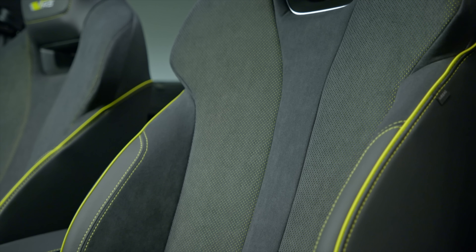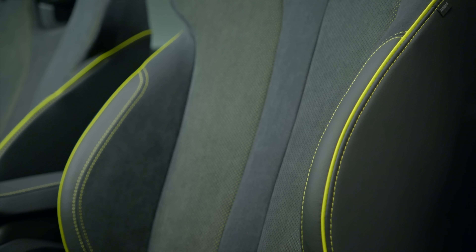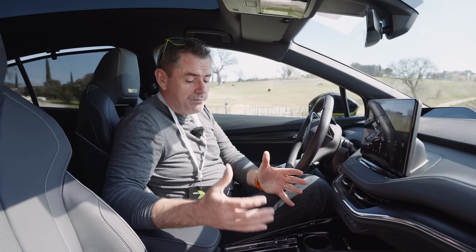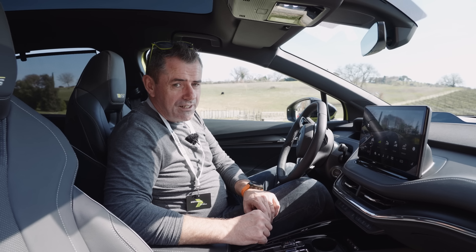They do still have leather options if you want them, and they're also talking about vegan interior options. I'm not sure how realistic that will be, but the interior of these cars is absolutely lovely and very family-friendly — you will easily fit five people in them.